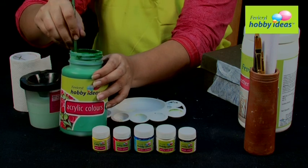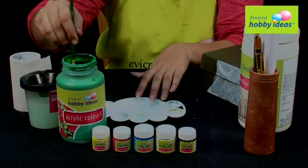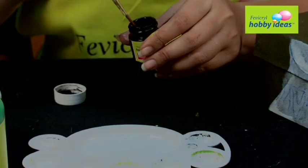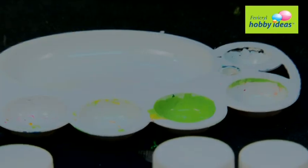Step 4: Mix Fevicryl Hobby Ideas Acrylic Color Light Green 12, Lemon Yellow 11, and a dash of Black 02 to create a shade of green.